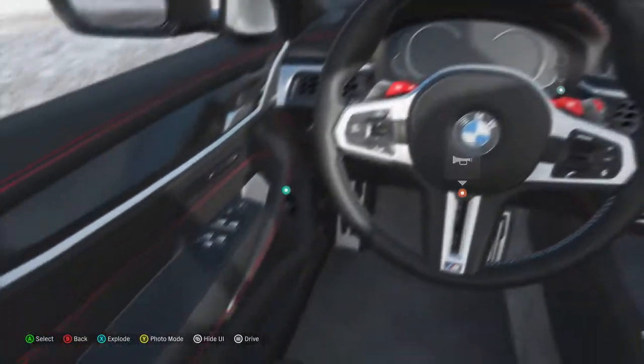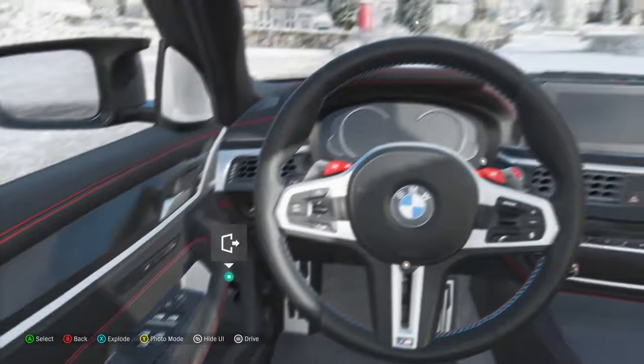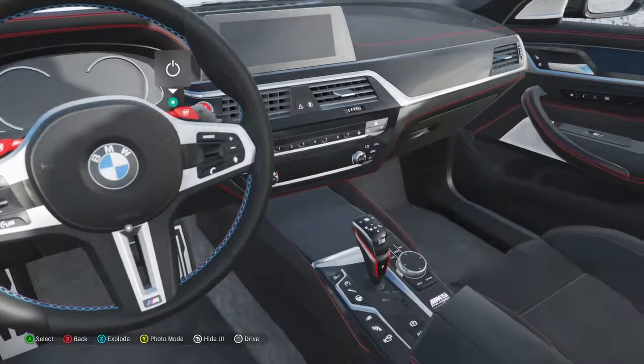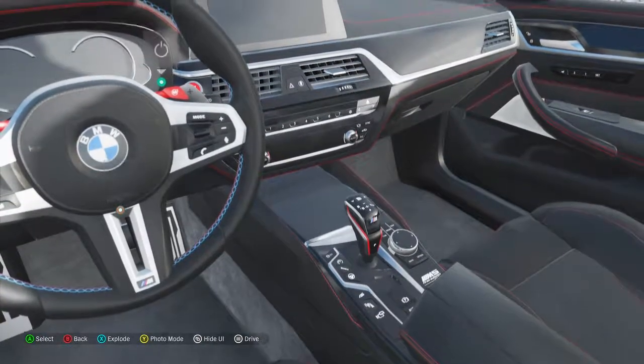Now, you've got automatic window winders, automatic windscreen wipers, air conditioning, Apple CarPlay, and gearing — and there are other vehicles, yeah.